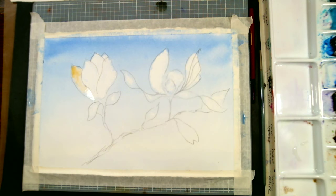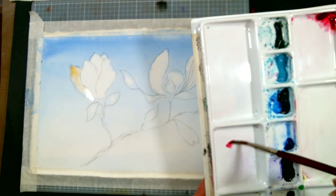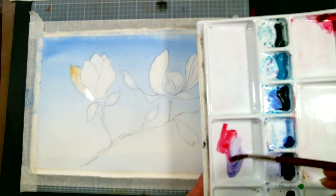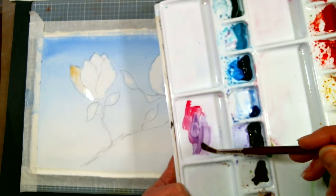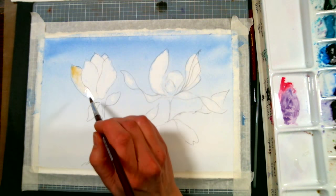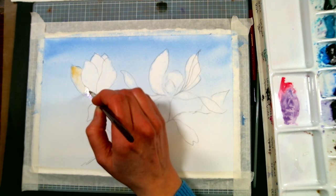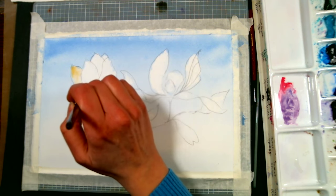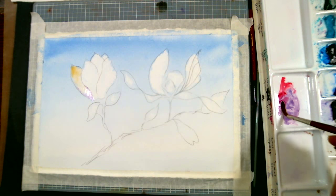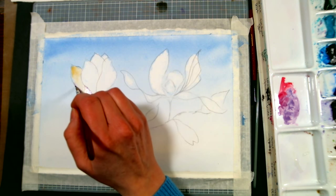Also, ultramarine blue is a sedimentary color, meaning the pigment particles themselves are chunkier and not going to stain the paper — the particles are too big to seep and be absorbed. I'm adding a little yellow ochre to the middle area of the petal. I don't want to use the purple in my palette because it's really vivid, so I'm using rose red — or use alizarin crimson or quinacridone rose if that's what you have — that way you can control how much pink and how much blue you have in that purple, since it's more of a mauve.